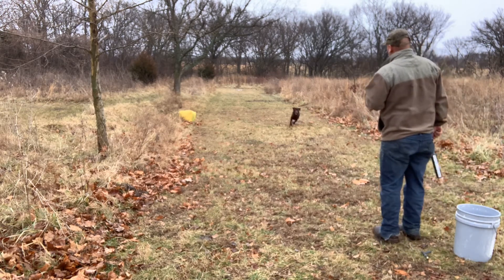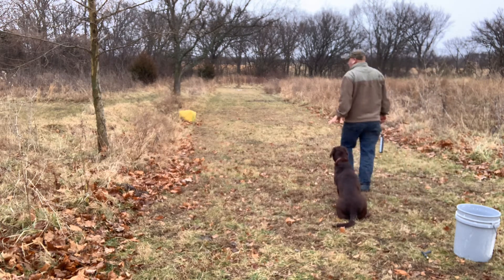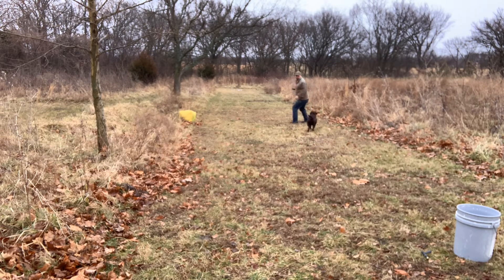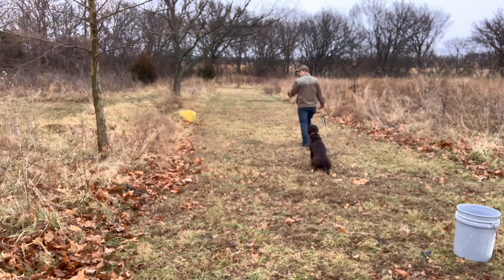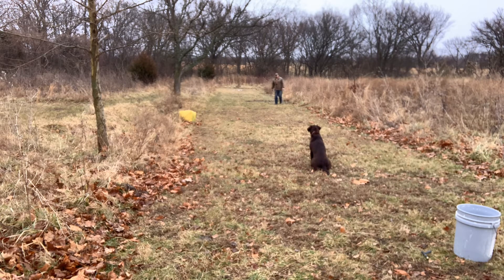So you see, you want to go look for it — sit. Now we're going to go right into pile work. I'm going to have her run this pile down the lane here and I'll show you the next pieces we're doing with this. I throw the first bumper down there to discover the pile so she knows where we're going — I want to make it clear to her what I want her to do. Back.